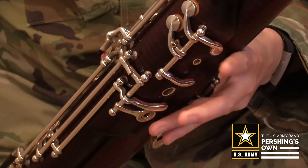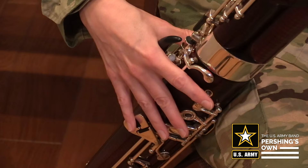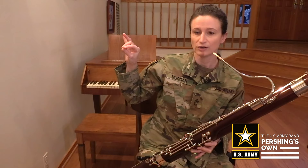Now to play B-flat, you keep down the whisper key, the first, second, and third fingers, and then you add two fingers in the right hand and the uppermost thumb key. So if you were going to make a little rabbit shadow puppet, that's kind of what you're going to need to do to play a B-flat. You're not going to put down your ring finger and pinky in the right hand, but you will put down your first and second fingers and your thumb.